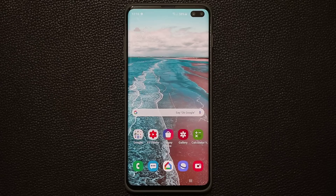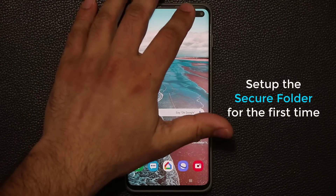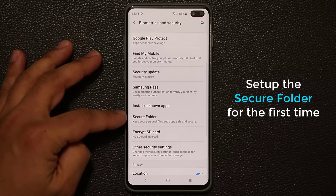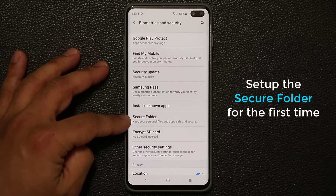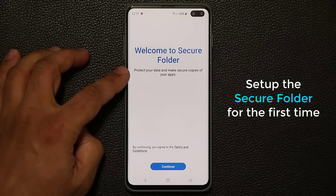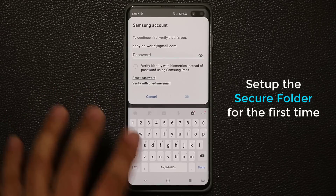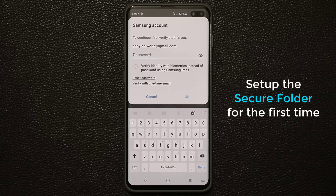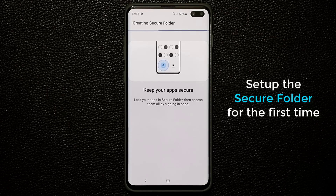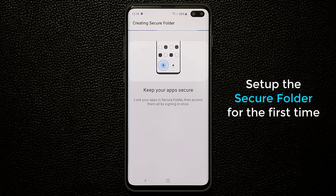The very first thing I'm going to do is set up the Secure Folder for the first time. Go to Settings, then go to Biometrics and Security, scroll down a little bit and you'll see Secure Folder — it says 'Keep your personal files and apps safe and secure.' Tap on that, click Continue, and it will ask you to put in your Samsung account password. It's creating our Secure Folder — if you do this for the first time it takes a couple of minutes.